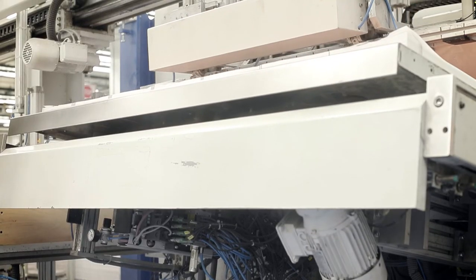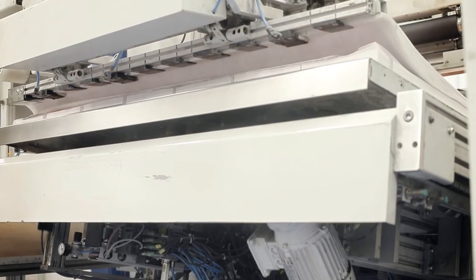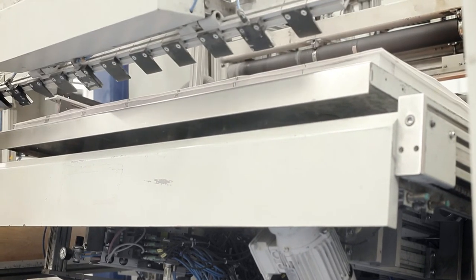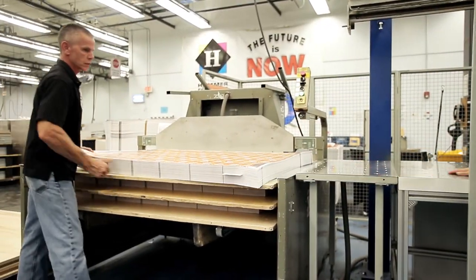The sheets then drop onto a vibrating table which will weigh, count, and perfectly align these sheets and prepare them for our automated cutting lines as the next step of the process.